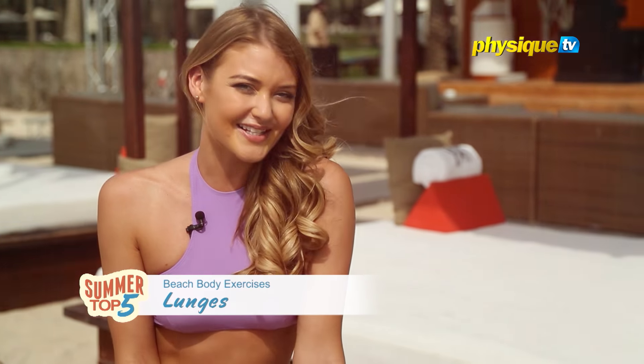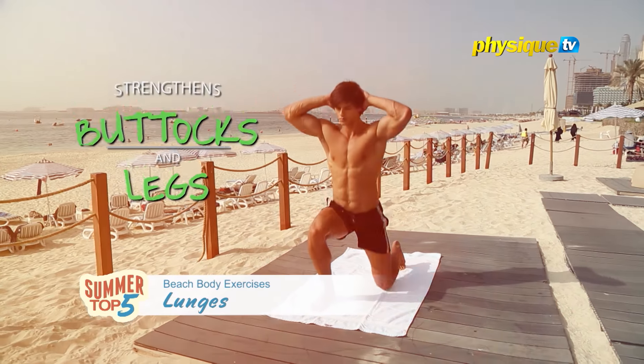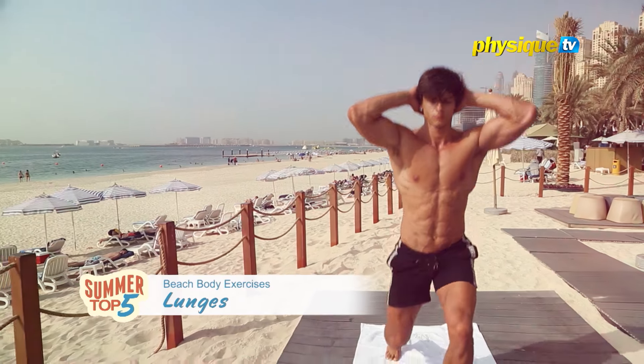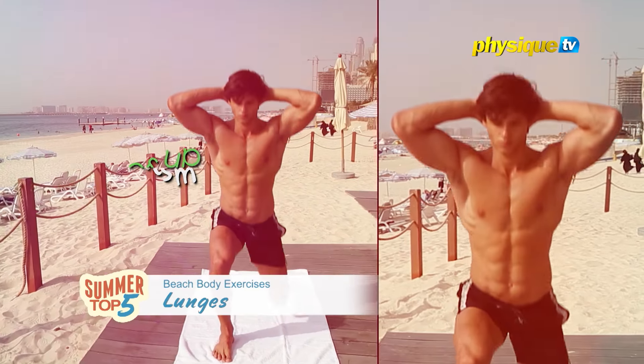On the fifth spot we have lunges. According to the American Council of Exercise, lunges are the most effective lower body exercise. Lunges can help strengthen your buttocks and legs, effectively work your glutes and quadriceps and also engage your hamstrings. Strengthening these large muscle groups can speed up your metabolism, which is beneficial if you're trying to lose weight.